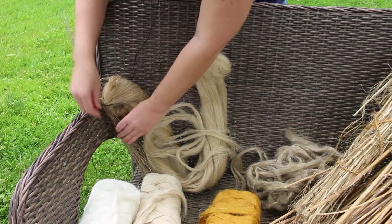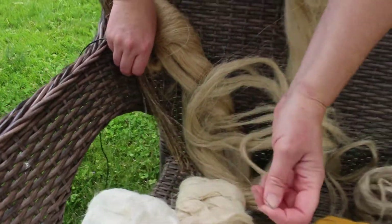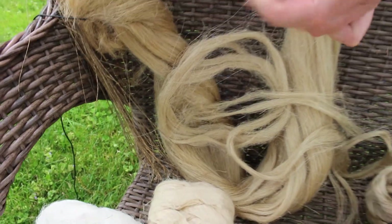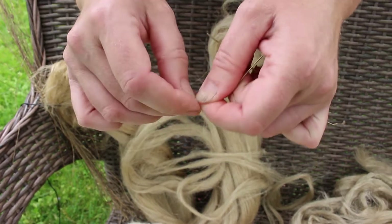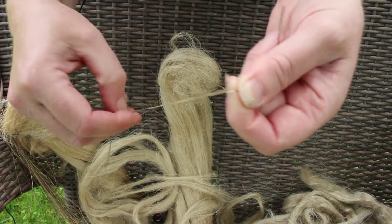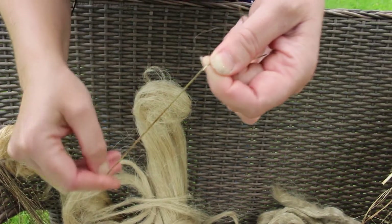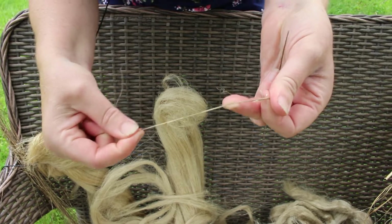This is just some stumpy ends of flax that I grew myself — just short little pieces, not great. This was a little bit over-retted. The fiber comes off a brittle inner stem in this flax. You can see that in this dew-retted flax I can just break away that inner woody stem and there is the fiber on the outside.